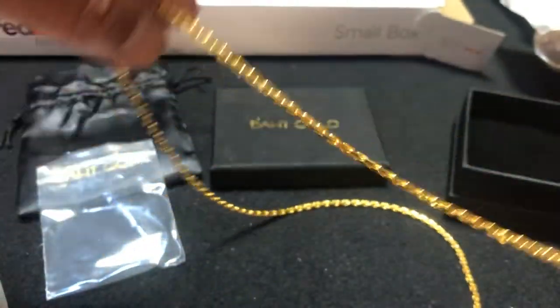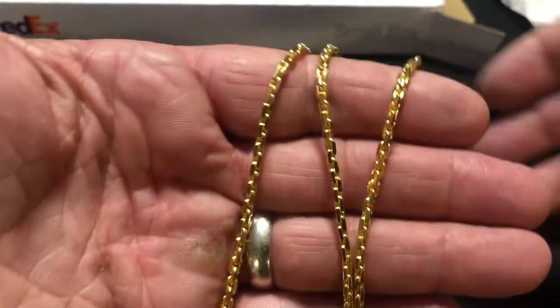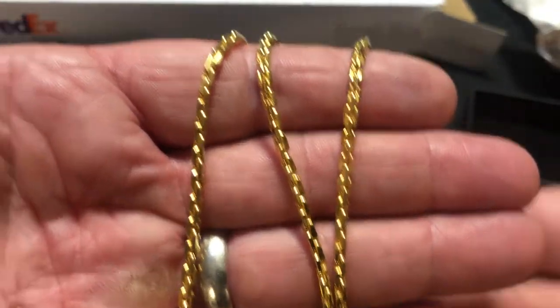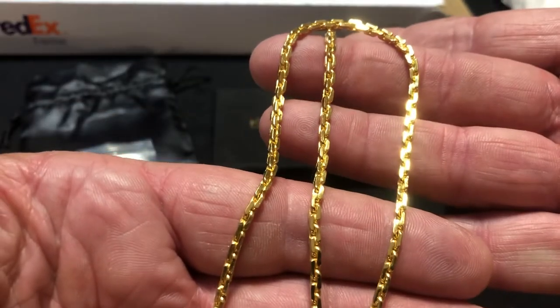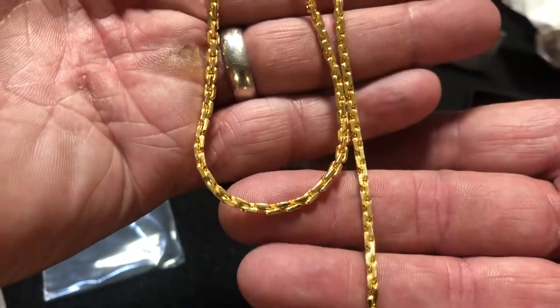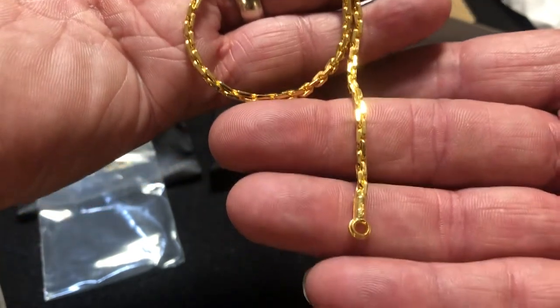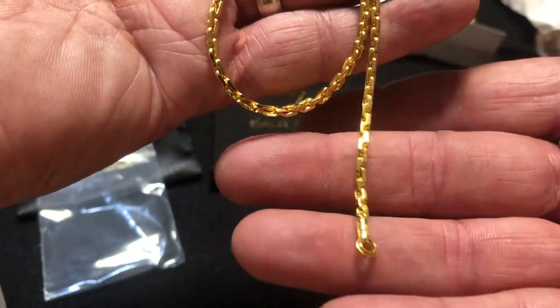Folks, if you're interested in getting yourself some bought gold, it's investment grade jewelry right there. Look up 23kgold.com and send Tom an email. All right y'all, peace out, bye.